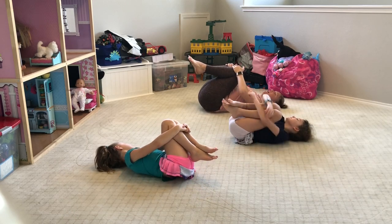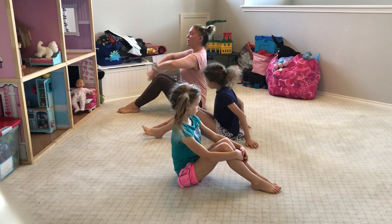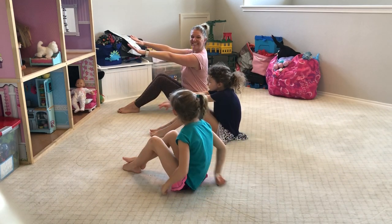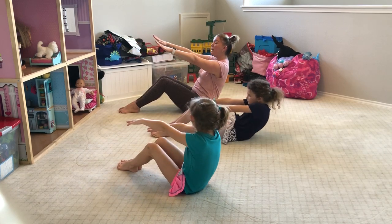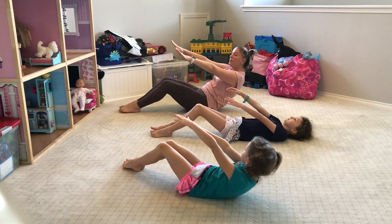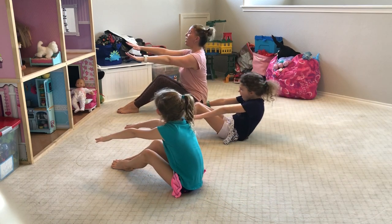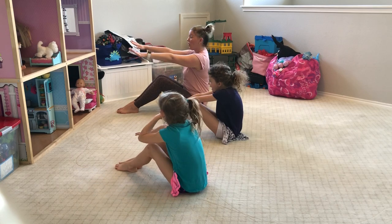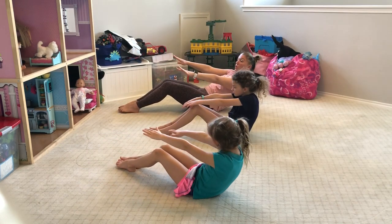Rock up, sit tall, and reach the arms forward. We're going to practice our roll-ups. From here, roll back, scoop your belly button in, and then stop — and then come right back up. So we're not going all the way down to the floor yet. We're going to practice scooping and rolling our pelvis under. Hold, and lift tall.